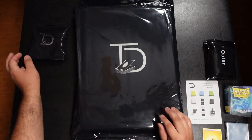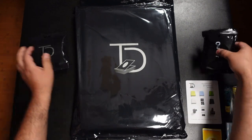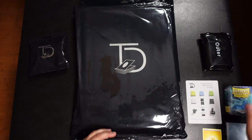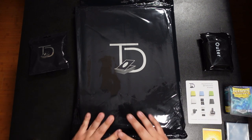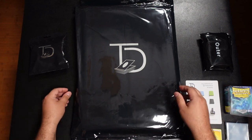They sent me a couple of things — the binder itself, and three of these little bags which contain outer and inner sleeves, which I'll be getting into and comparing to Dragon Shield and penny sleeves. I also have my tape measure here to compare it to the other binders I use.